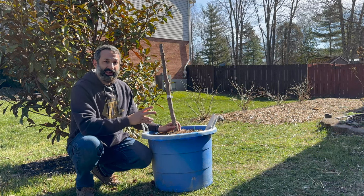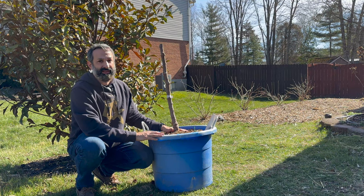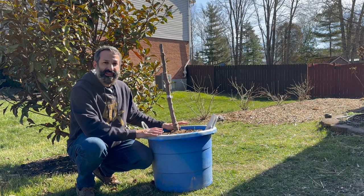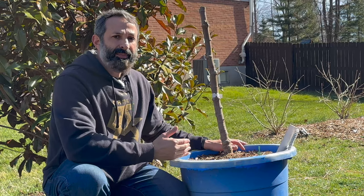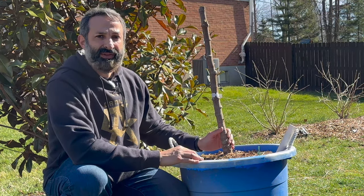Another factor is how big your pot is. That cutting went straight into this SIP. You can also put it into a 20-gallon, 15, or 10 — whatever you want to do, pot accordingly. You could start with a five, move to a ten, then a fifteen. That's also going to give you a thicker trunk.